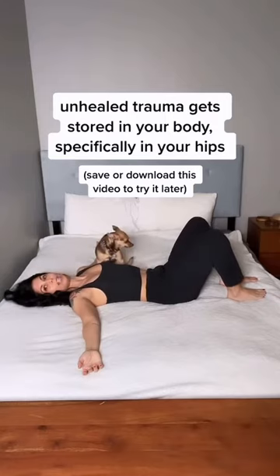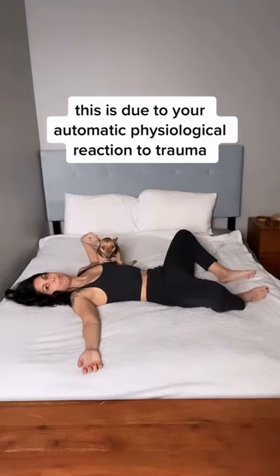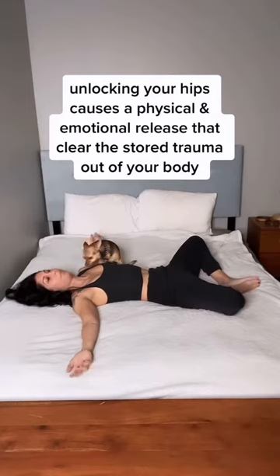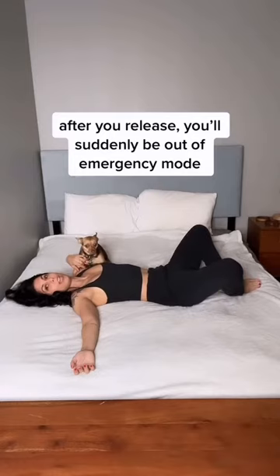From here you're going to slowly allow your knees to fall open. Go to whatever range is comfortable for you. When you get to the end, bring the soles of your feet together so they're touching. From here, keep your back nice and heavy and bring your knees up together two inches, and take a pause here.